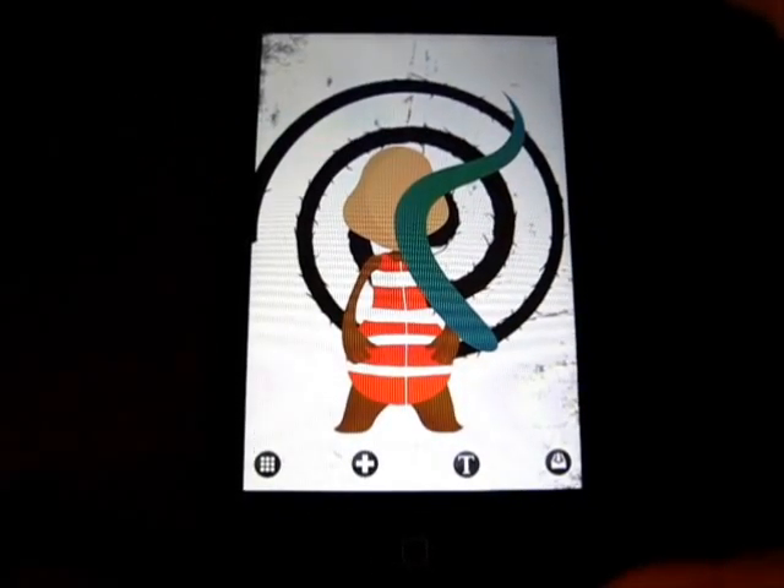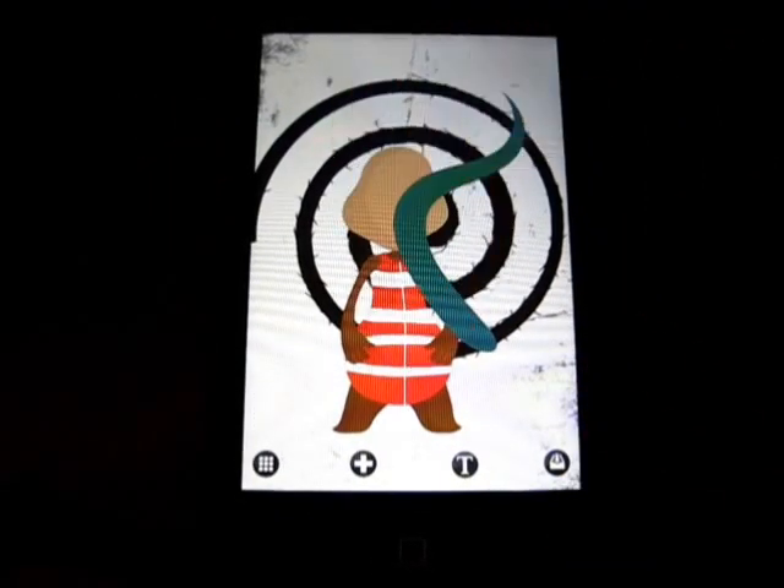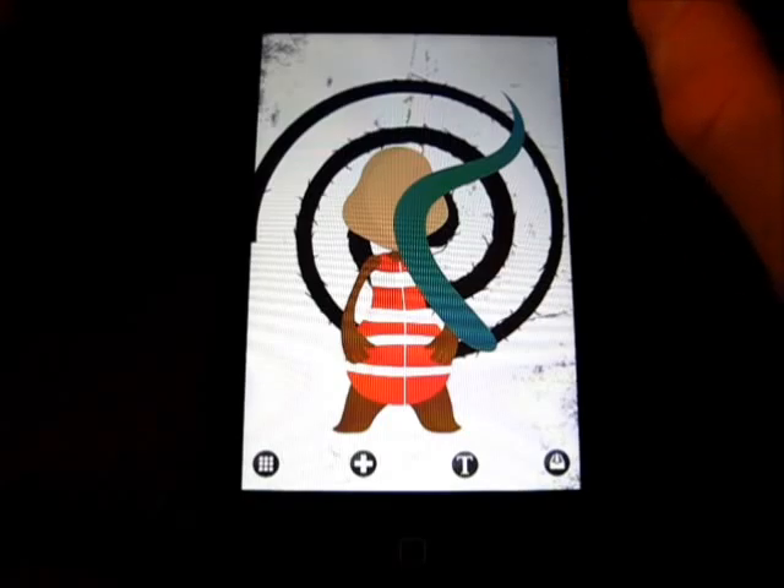So that is Artpad for the iPhone and iPod Touch. Awesome app — go check it out. I have a link down below in the description. If you're an artsy person, then I recommend this. I'll see you guys in the next one. Don't forget to subscribe and like this video. Peace.